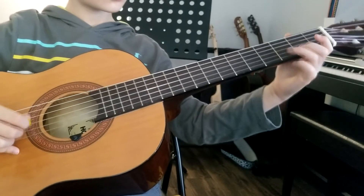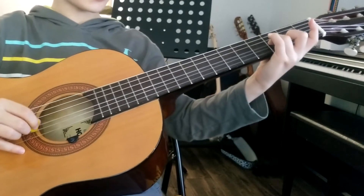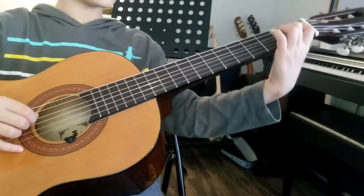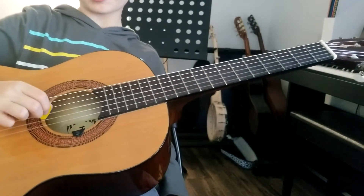And then you're going to go to the third string, third fret, and you're going to do a slide from three to four. And then open, and then you're going to do a pull-off from the fourth string to open. And then you're going to do it on the third string, open.